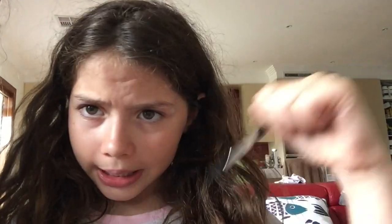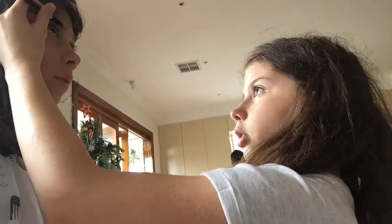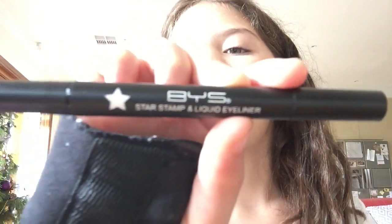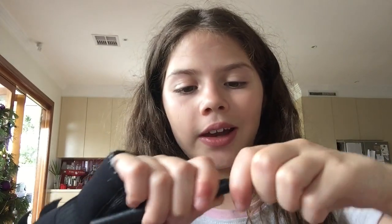Now I'm going to curl her lashes using this tool to make her lashes super curly. For Chelsea's eyeliner I'll be using BYS liquid eyeliner, and it actually has a star stamp on it, but we're not going to use that today.